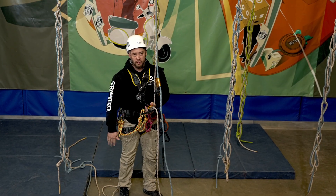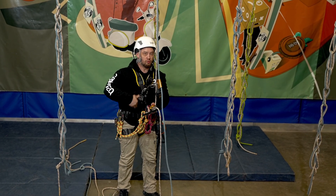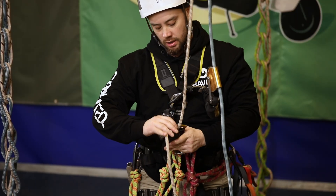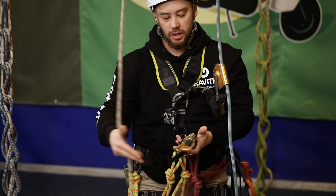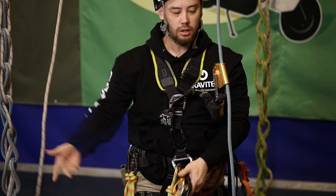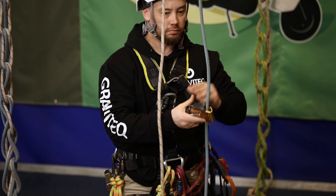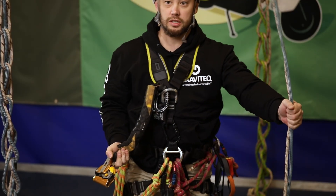Removing everything from the ropes at the end — I do it in reverse order to how I attached everything initially. I'll disengage the working line out of my descender — that's clear — and remove the backup device from the backup line. And that's that.